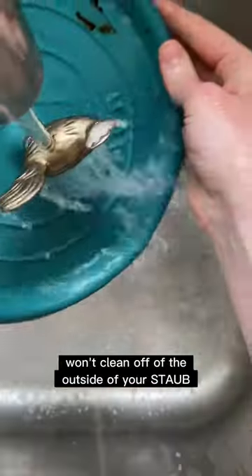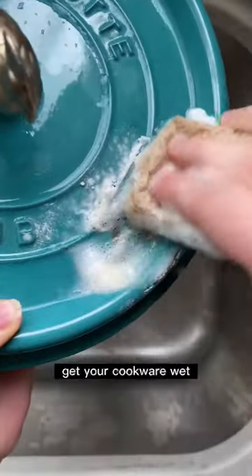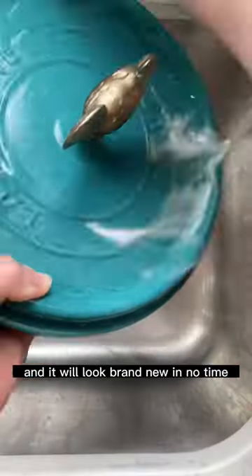Anything that ordinary soap and water won't clean off of the outside of your stove can be cleaned with baking soda or Barkeeper's Friend. Get your cookware wet and then sprinkle a little bit on top. Scrub it with a soft sponge and it will look brand new in no time.